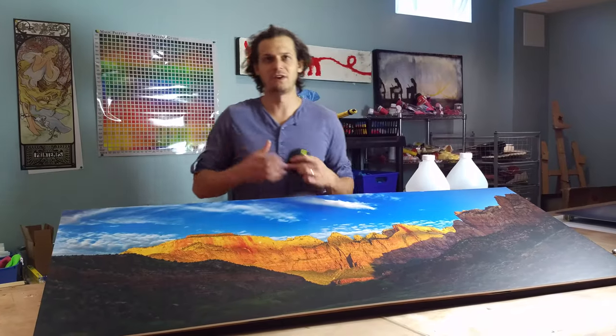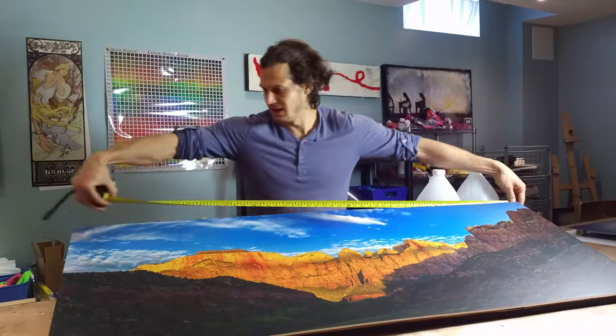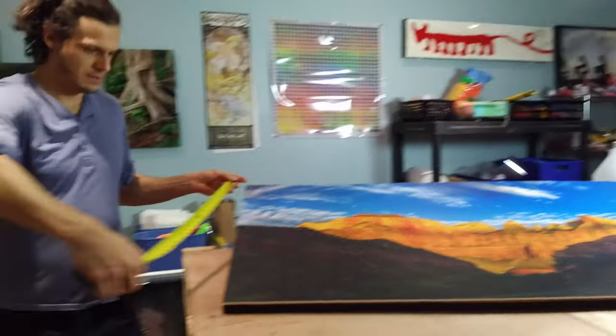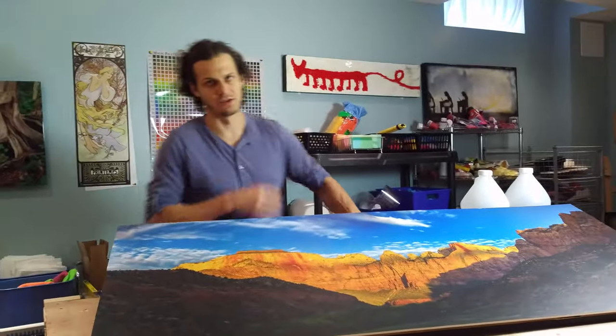It's pretty simple — we have an online calculator that I'm going to walk you through. First you want to measure your piece in inches, so 55 by 22. Our calculator just works in inches, so you need the length and the width.